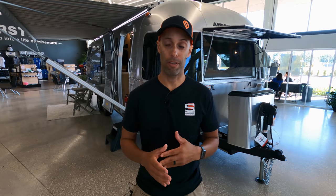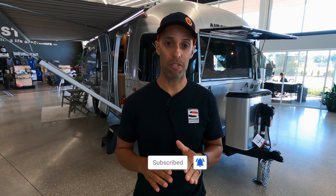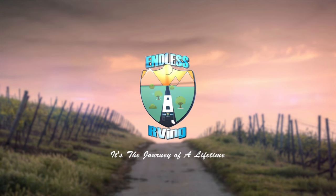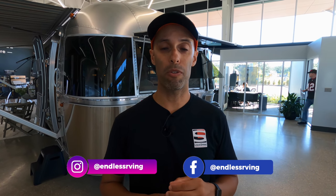Hey everyone, Izzy from Endless RVing. We are at Airstream of Tampa and we are going to bring you a super popular — it's really sold out — a new model from Airstream. This is the 2022 Airstream Pottery Barn Edition. This thing is pretty cool. It's like nothing we've ever seen in a trailer. This is a super popular model. It's very difficult to get, but you can get it at Airstream of Tampa RV1.